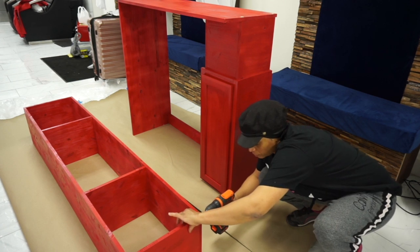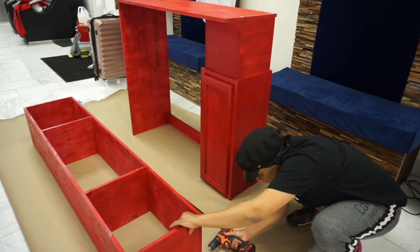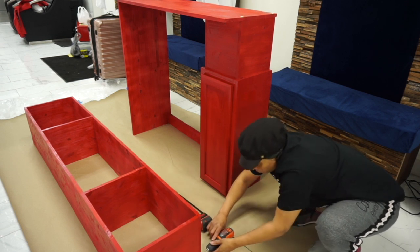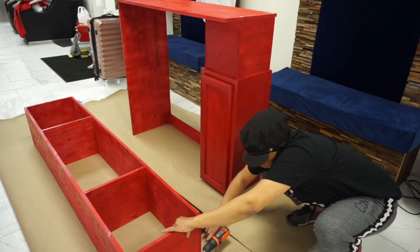I know we used the nail gun, but I just wanted to make sure everything was reinforced. I'm going to go in with some screws on each corner to make sure that everything is going to hold well, because it's going to be hanging from the wall. I want to make sure that it's stable and it's not going to fall apart.